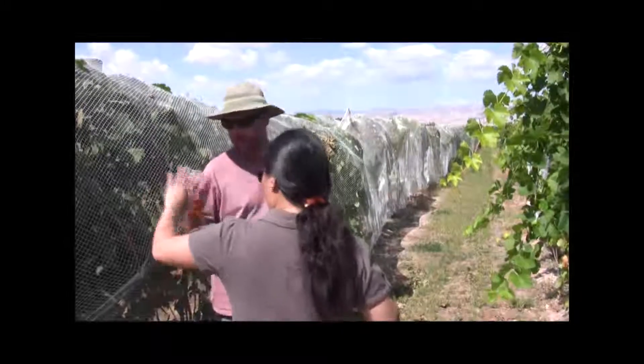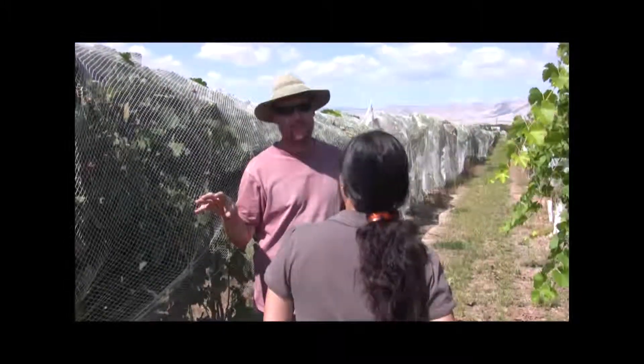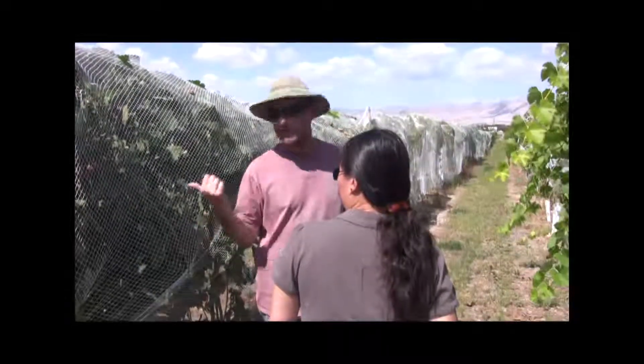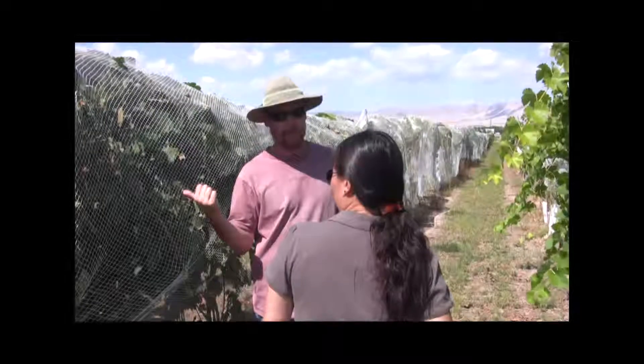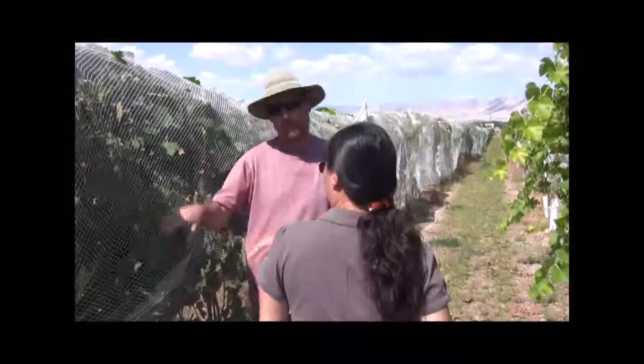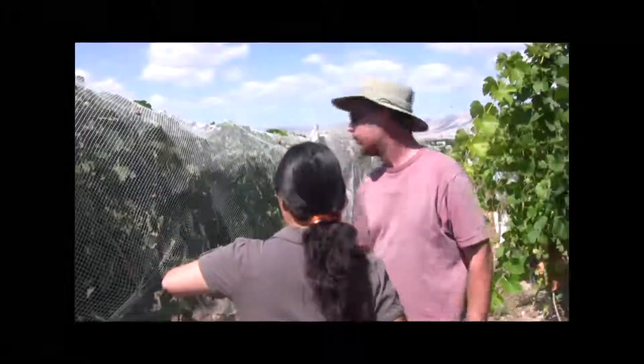The nets only came on about 3–4 weeks ago. When the fruit starts ripening the birds get attracted to them and start eating it. We actually just picked this block last week. This net will come off as soon as we have time to get there, but we have other varieties to pick still, so harvest takes precedent — this comes off as soon as we get there.